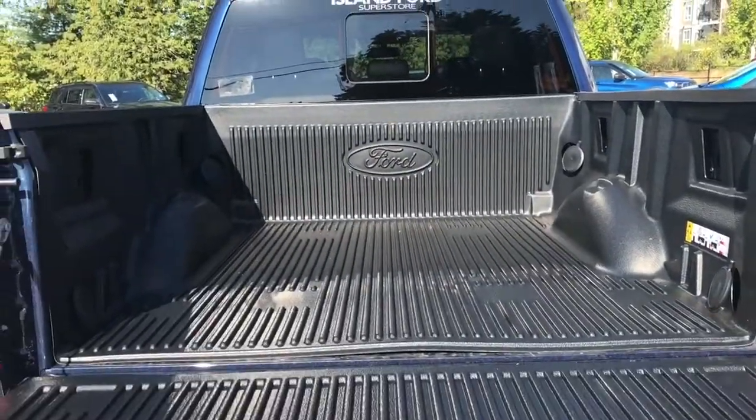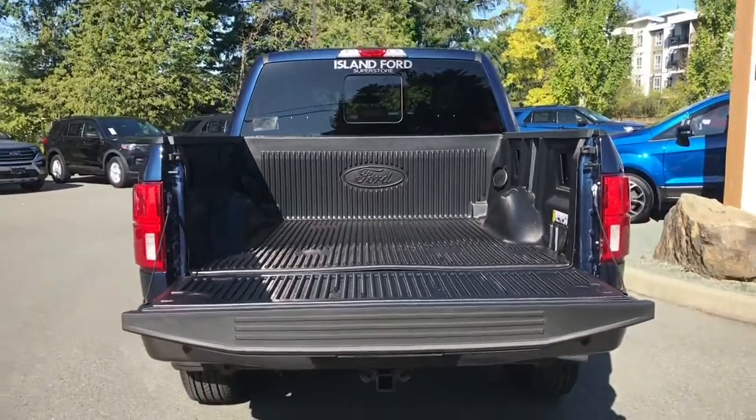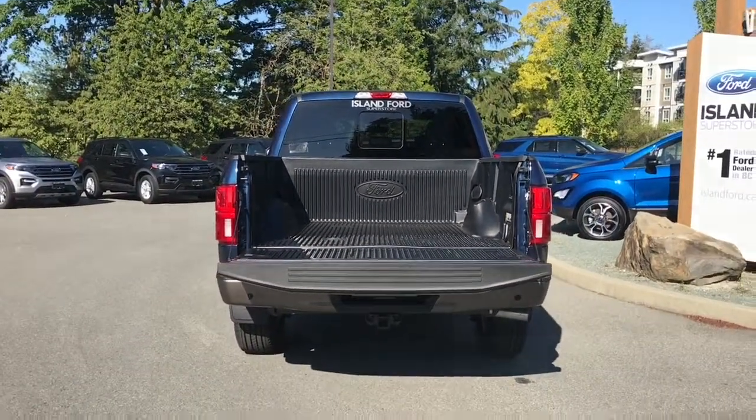You have a nice lined box with tie-downs in all four corners as well as box link. When you're ready, just close it up, lock it up, and walk away — or jump in and head out on your latest adventure.